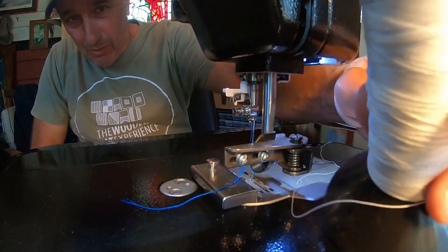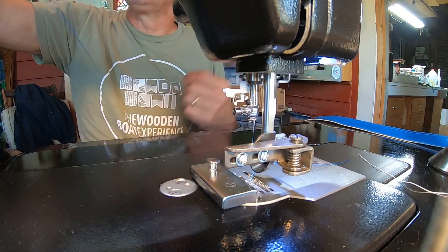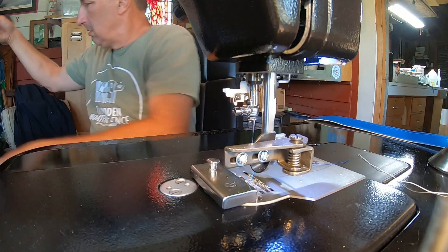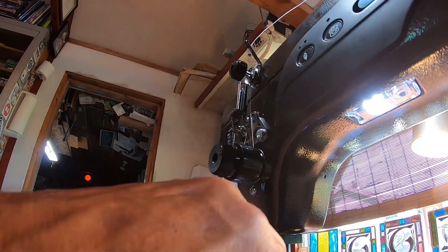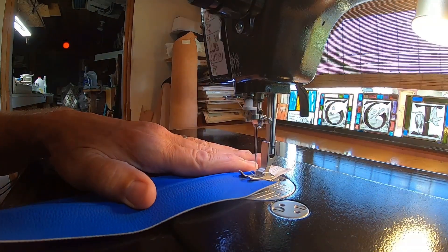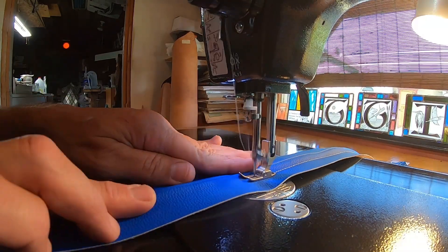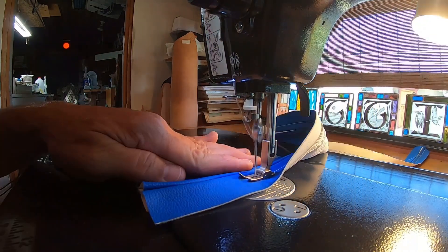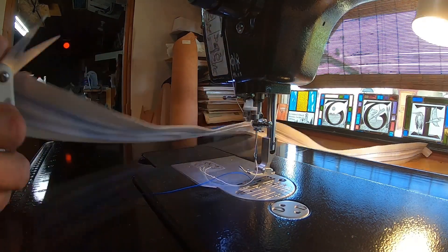I'm running really low on white thread here. Some is coming later today, but I really want to get this done. So I was using blue thread on both sides for the parts where you couldn't see it, where it didn't matter. But here you can see the stitching on the front, so I'll put the white thread back in. You always reverse at the end and that keeps the thread from unraveling. Now you can see that there's white stitching there — blue on the bottom, which is fine, you can't see the bottom.